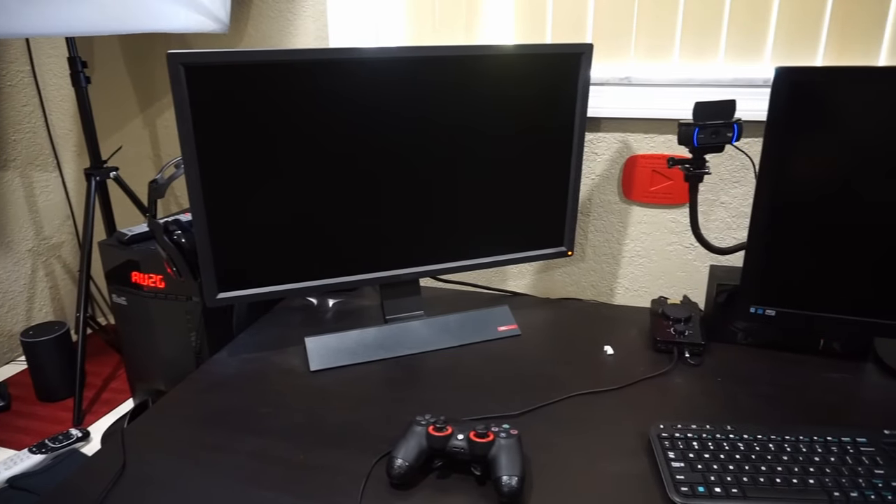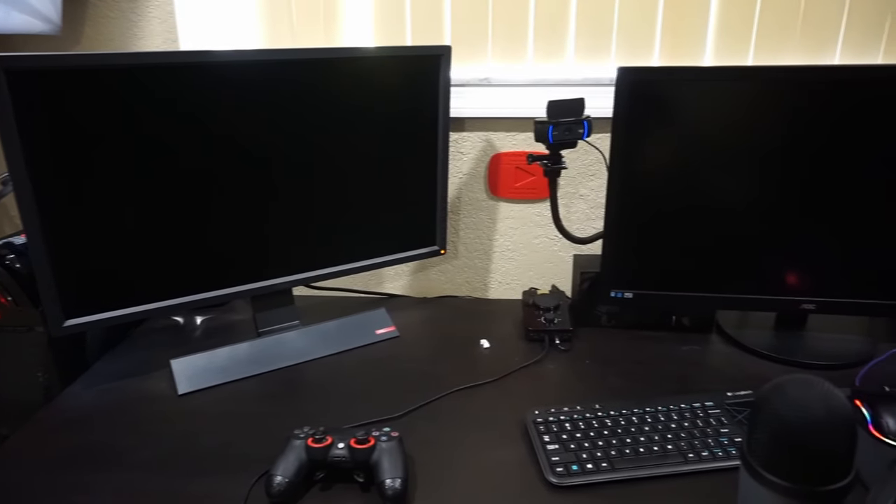The first one is the BenQ RL2755 monitor, and I use this one for all my PS4 gaming because it has a one millisecond response time and a refresh rate of 60 hertz, so it maximizes the potential of my PS4. If I'm not using it for PS4 gaming, I'll use it to surf the web or as a secondary monitor for my video editing.